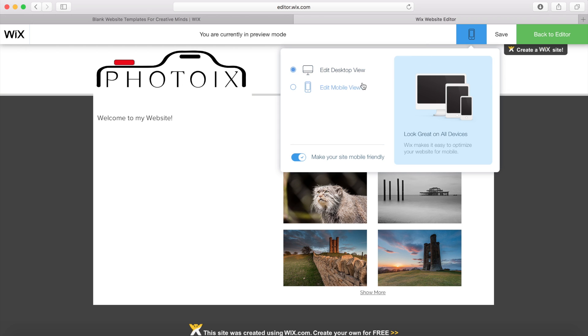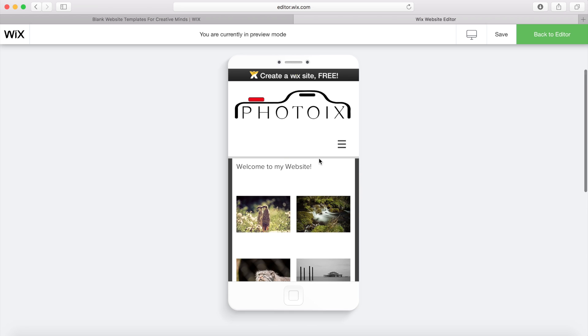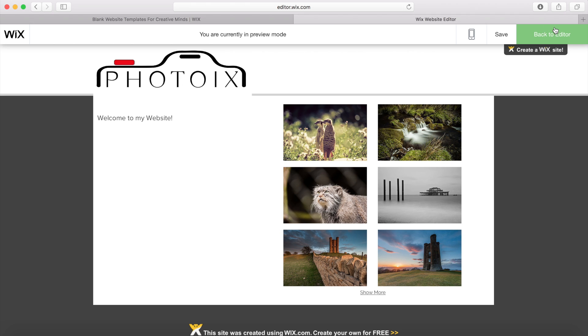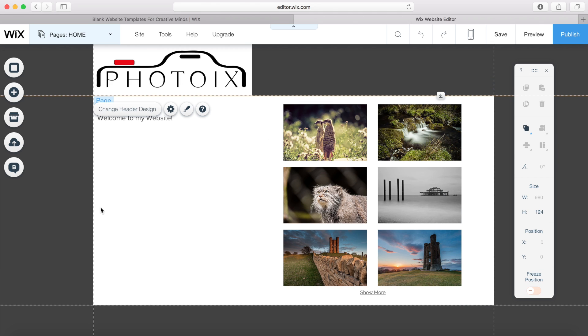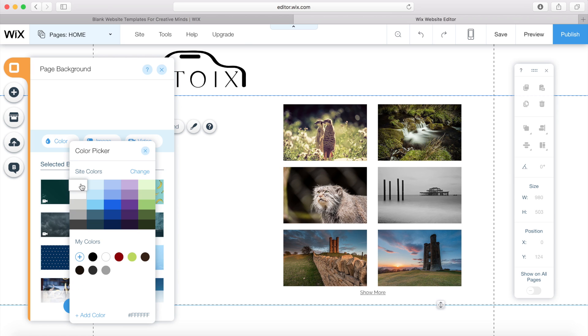We can see how it's going to look on a mobile device and go back to the desktop view, then back to the editor. Looking at that preview, I can see my header has been disturbed by the logo, so I'm going to change the header design to no color. I'm also not liking this background very much anymore, so I'm going to change it to white.